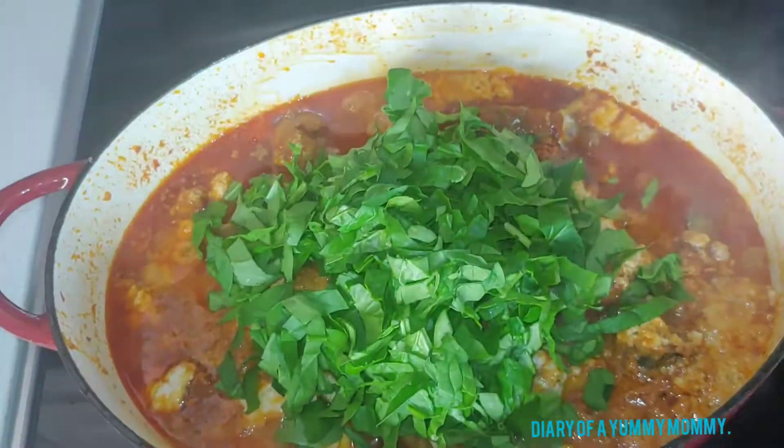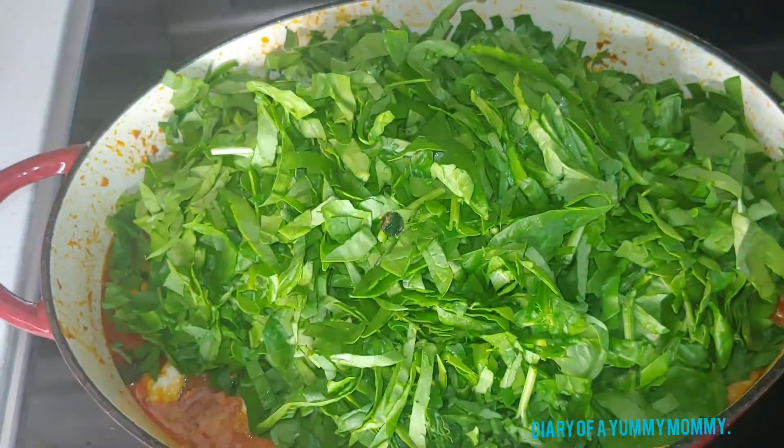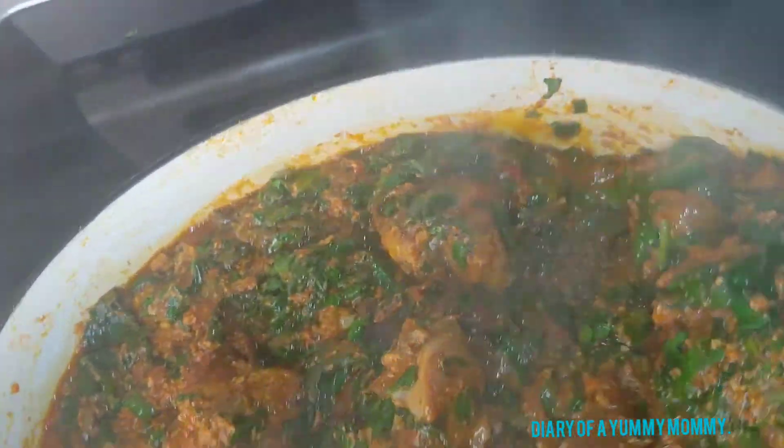I move it around, stir gently, then add in my spinach. I cover and cook until it's nice and wilted — just like this. There are chunks of melon seeds in there, you just can't see them, but it looks amazing.